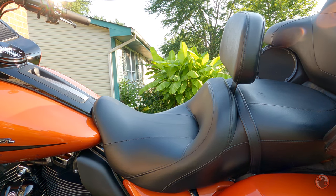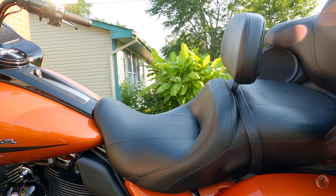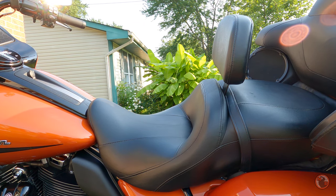We haven't had any issues. We had it on our 2018 Ultra Limited and then switched it over to this 2020 Road Glide Limited, and we haven't had a problem out of it. It still looks like brand new.